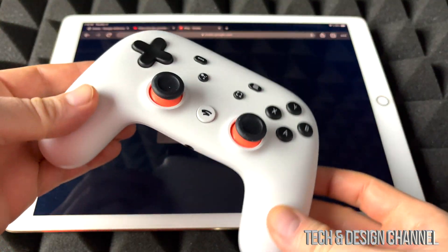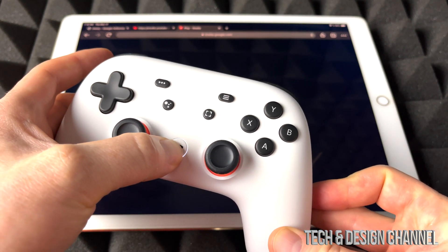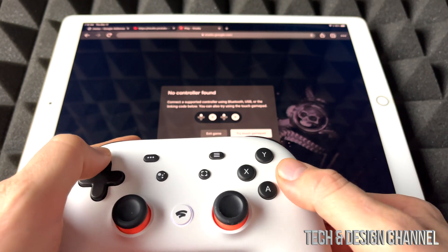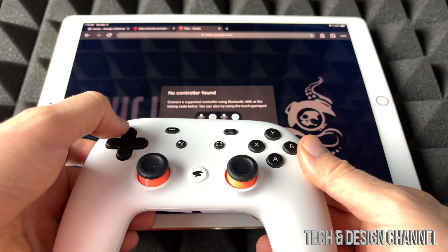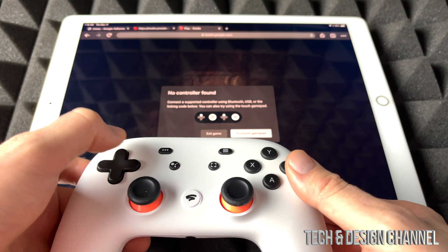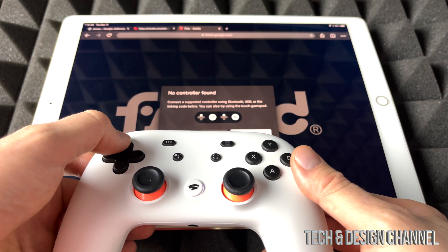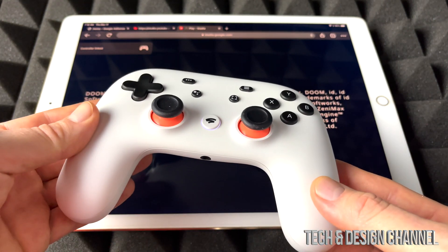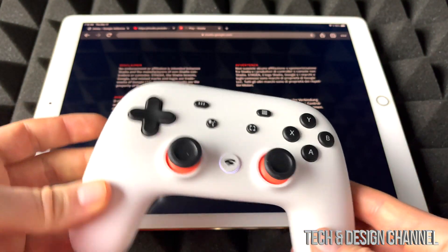Right now we're just going to sync up our controller in order for Stadia to work. So we're going to go ahead and try to sync it. There we go — I think it got synced. Yep, it's synced up. Obviously the code for you would be different; it shows pretty differently for everybody.